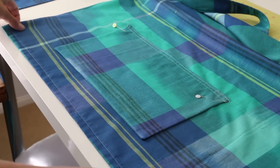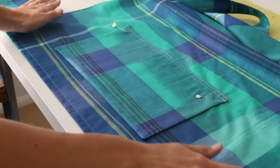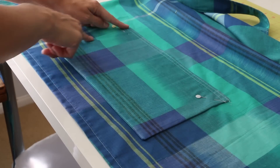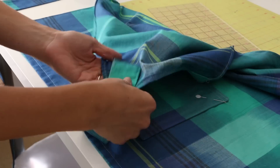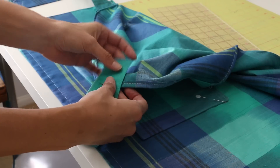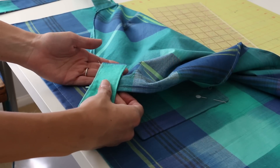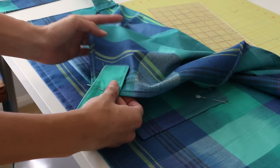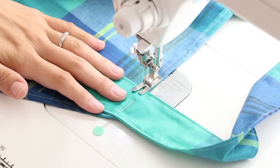After you've tried it on or decided where you want your pocket, double-check with it off your body to make sure everything is lined up properly. Head over to the sewing machine and stitch down, across, and up the side of the pocket, attaching our strap at the same time. You can see how much of the strap you'll have left over — just leave it as a tail since it's all finished. If you have a larger tail, you might want to cut it and finish that edge, but for most of you there will only be a slight adjustment.